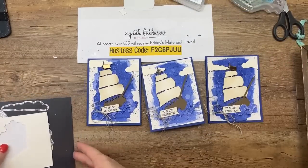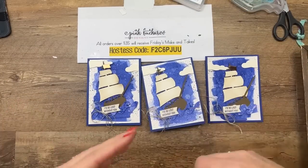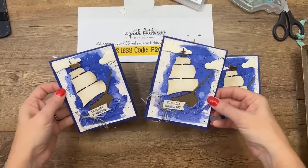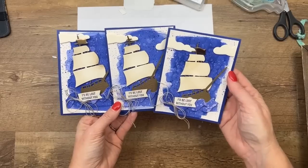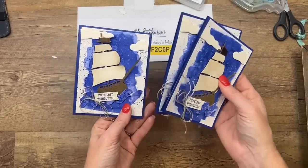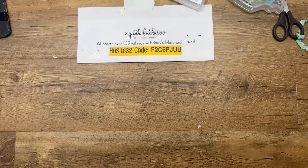We made it! This is an easy watercolor card. The messier the splatter and the watercolor, I think the better. None of them are going to look the same, but I really liked that Starry Sky color — it's very deep and rich and looks good.